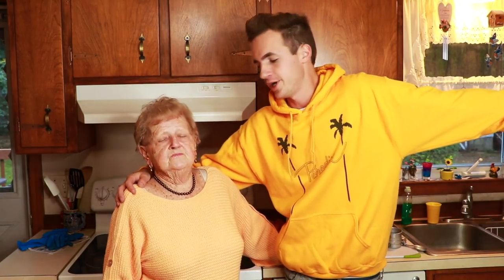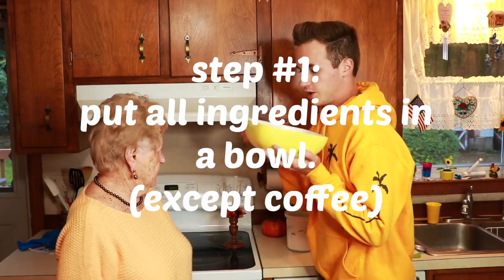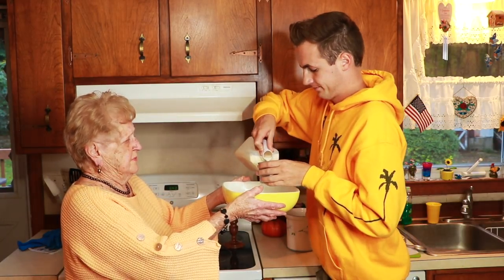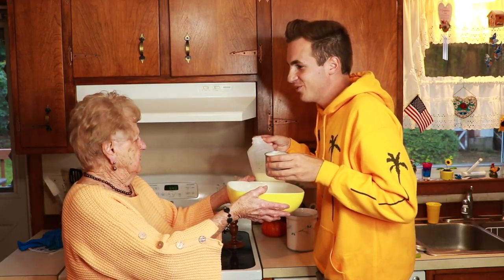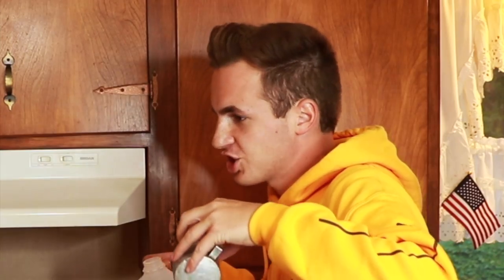Okay, so step number one — we're going to get the milk. He doesn't tell me, he surprises me all the time. Can you hold this? It's a small recipe, not a big one. Okay, knock it off now. Pour it. Grandma, I'm pouring the milk. I can see that you're going to schlop it up. I don't want you to schlop it up. I'm not a schlop rougher.